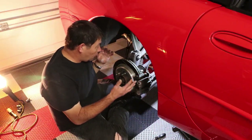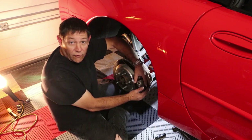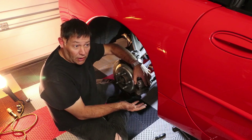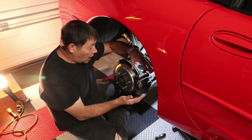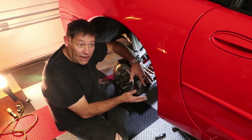So you can see here we're working on the right rear of the car. Of course we have to take off the whole caliper assembly here first since we're going to be replacing that. This would be a good time to do a brake job if you needed to.